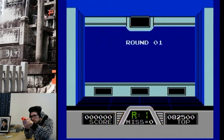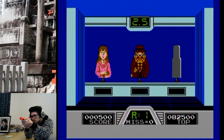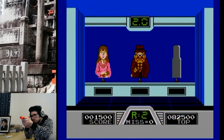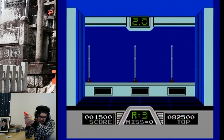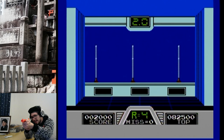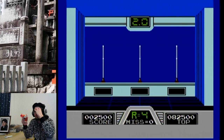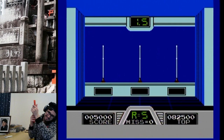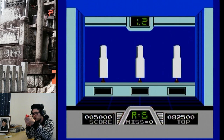Here we go, a round! They give you so much time in the beginning. I think that's one of my issues with Hogan's Alley — I want to be challenged, but to be challenged I have to go through all this boring beginner's part. But look, this game came out 35 years ago — let's cut Nintendo a break.